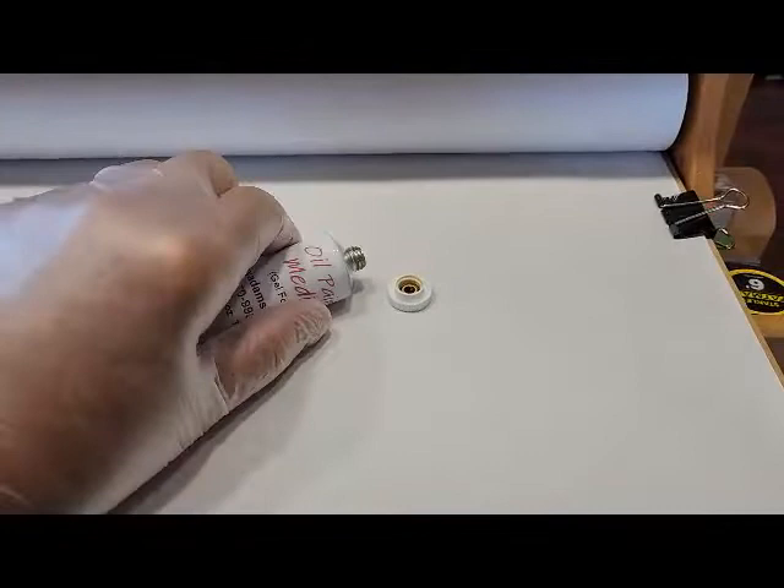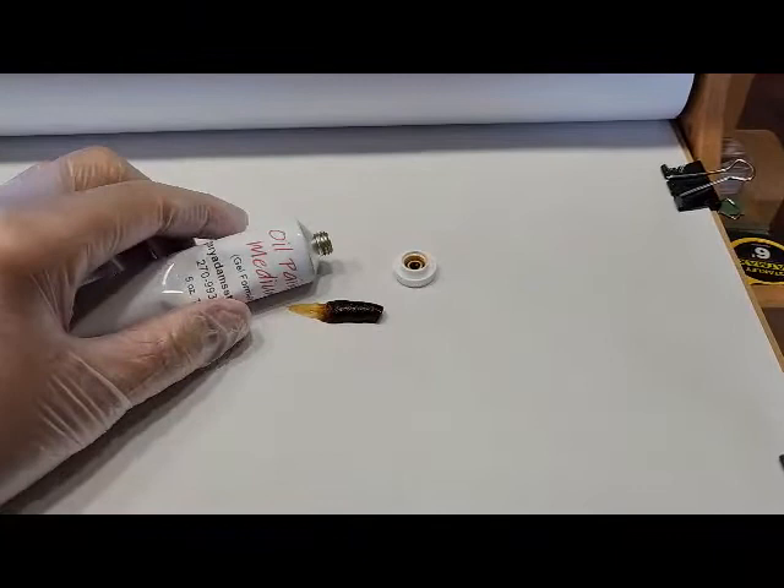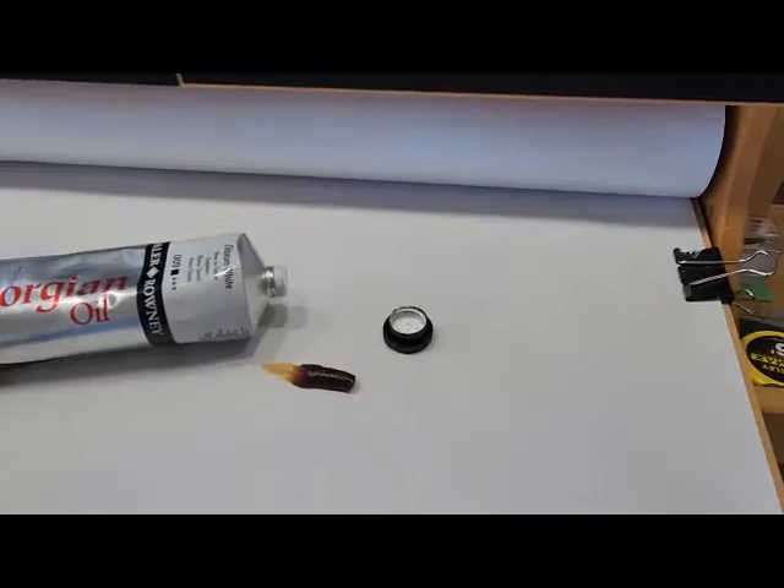Hello everyone. Welcome to my studio. Today I've made a short video on how to properly use my gel format oil paint medium, which I market in a tube. It's the consistency of a gel, and I'll show you what the proper way of mixing is.